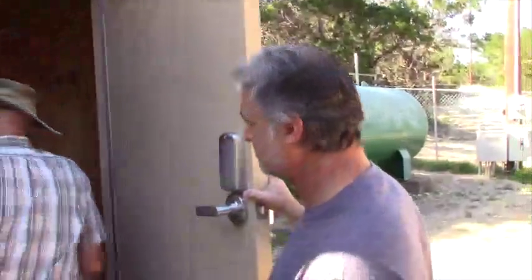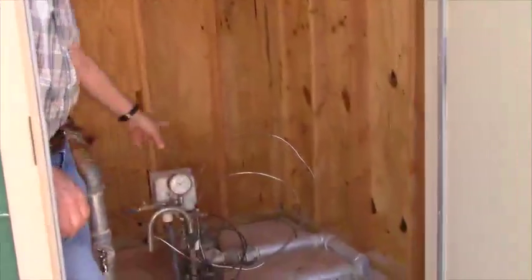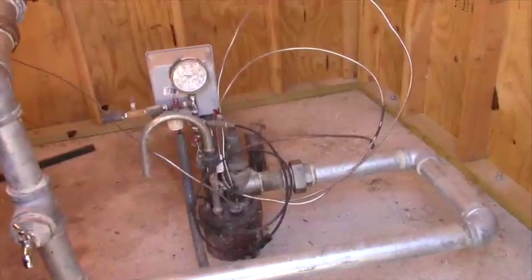This is well number one, the original well here since 1985. We re-piped it, and it's the one that has the packer down below.